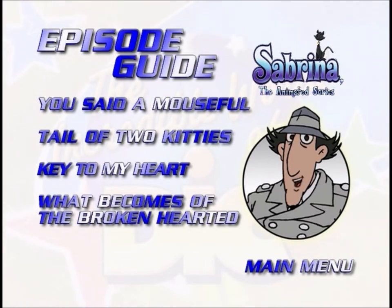Welcome to the episode menu. From this menu you can go to individual episodes. This way you can go directly to your favorite episode. This menu works a lot like the main menu — just use the arrows on your remote to move the glow around the episode you want to see, then press select or enter on your remote.